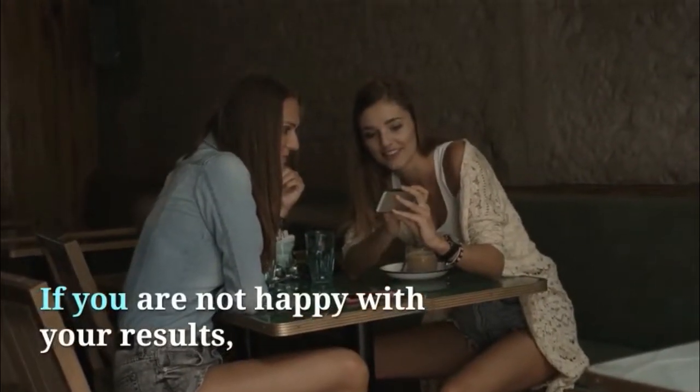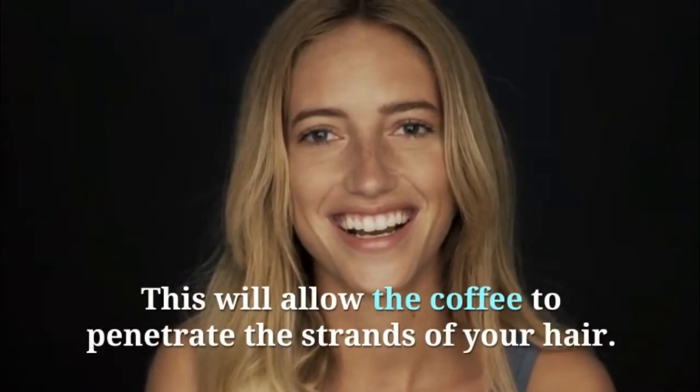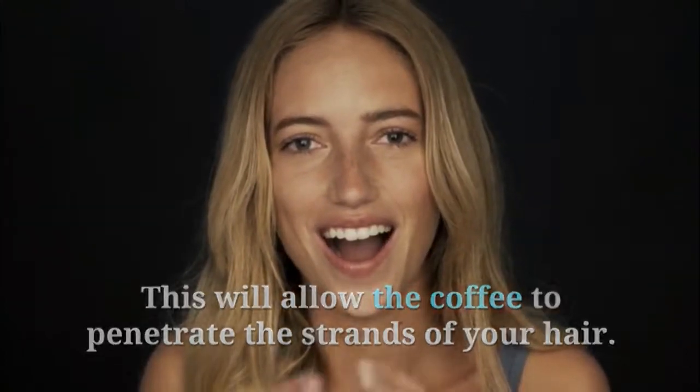If you are not happy with your results, continue the same process for a few days in a row. This will allow the coffee to penetrate the strands of your hair.